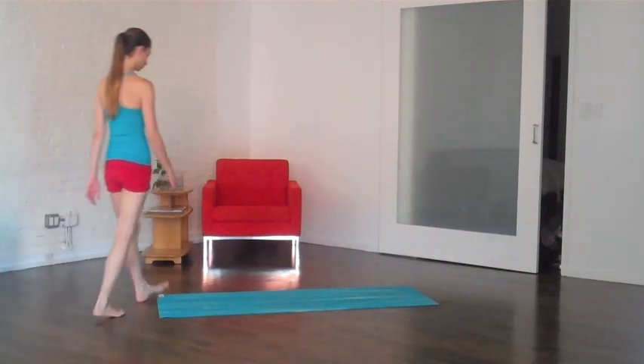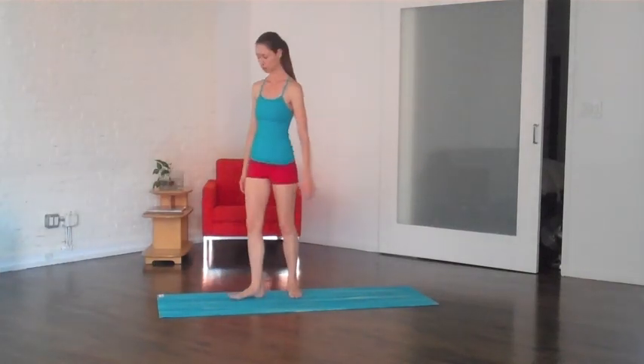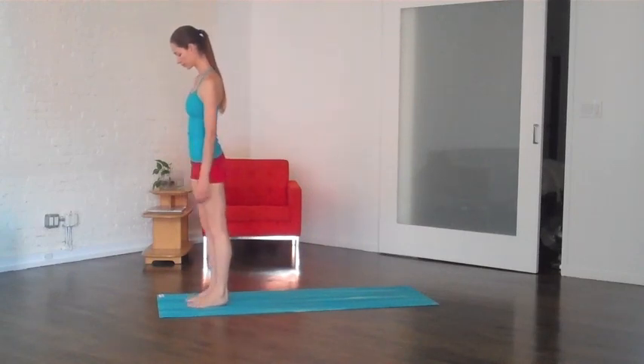This is a routine that you can do for a strong abdominal area and will strengthen your entire body from the inside out.